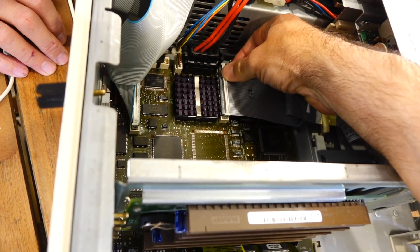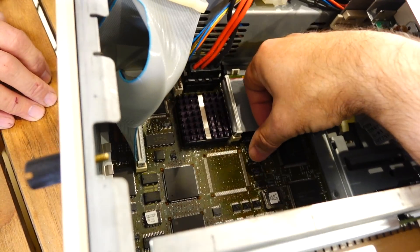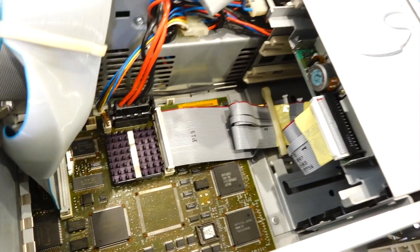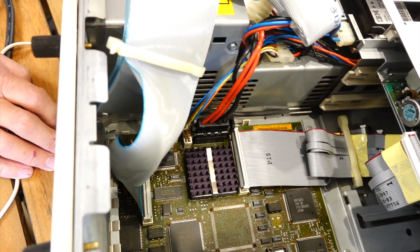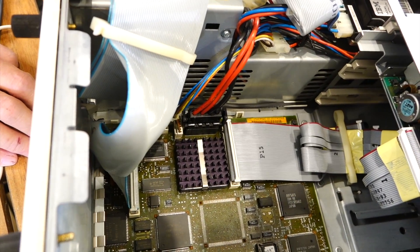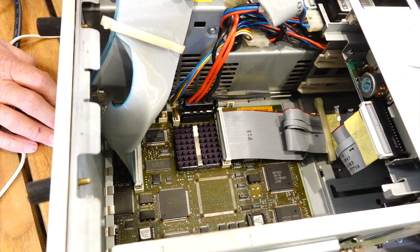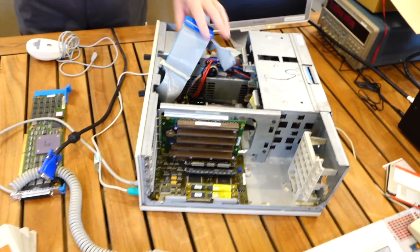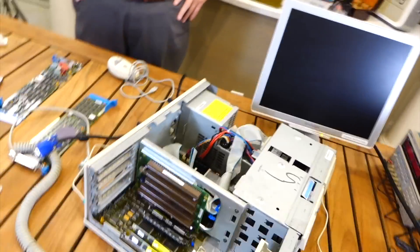So back to our very dead and very proprietary PS/2. It does not even make it to the beeping part of the POST, if it even attempts to POST at all. So we are really constrained to the basics. Stripping it of its memory and cards, and checking the power supply and the processor would be the first steps. Checking if Power Good is coming out of the supply would probably be my first hint.